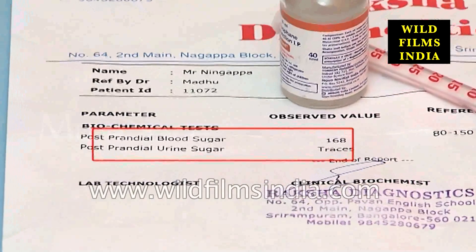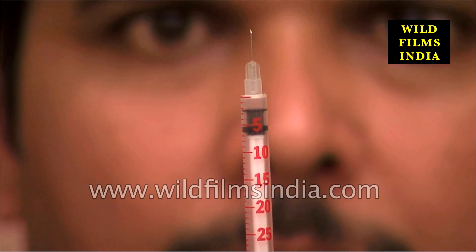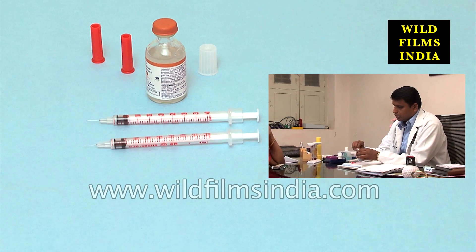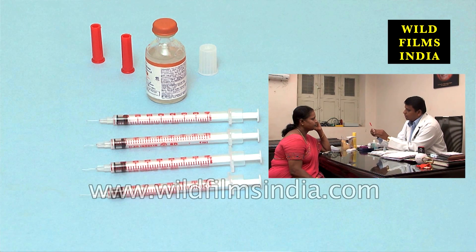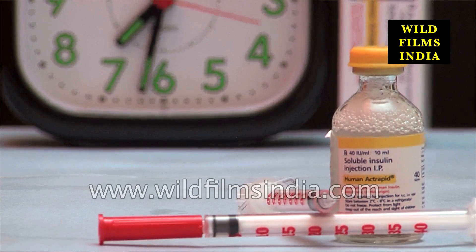Based on blood glucose levels and other medical tests, doctors will determine the type of insulin to be injected. Most patients with type 2 diabetes start off with one injection a day, and some may have as many as four depending on the doctor's prescription. Patients have to take their insulin injections at the right time and by the right method as prescribed by the doctor. Usually, patients take their insulin shots half an hour before meals.